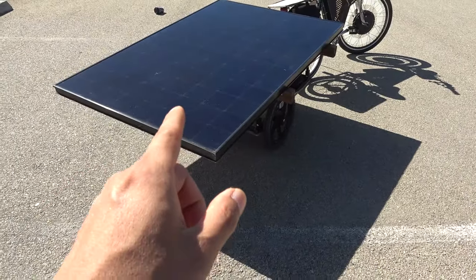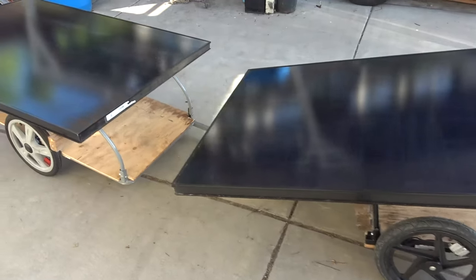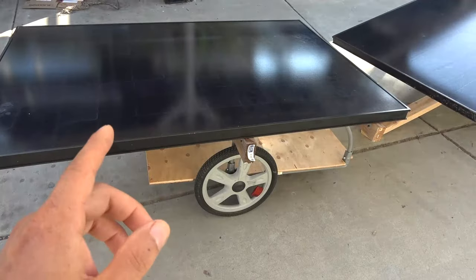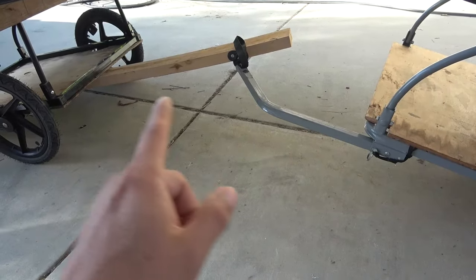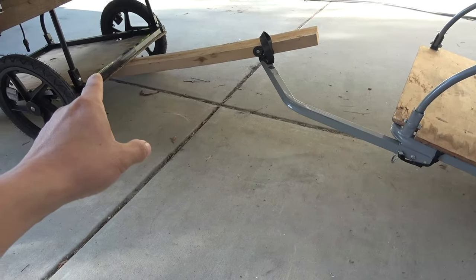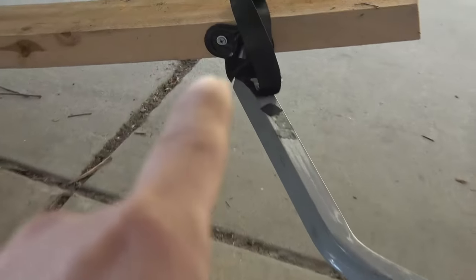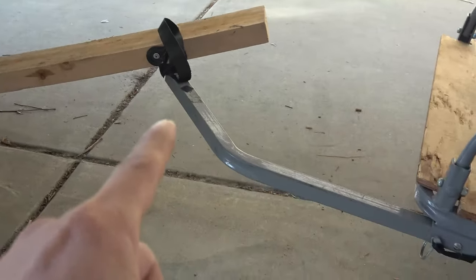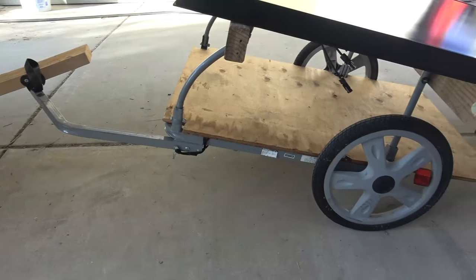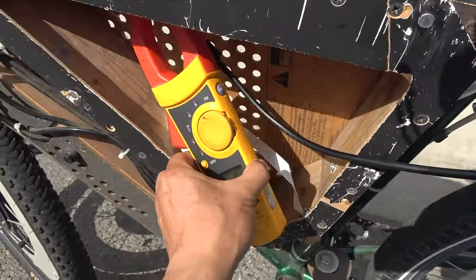Unless I tow another trailer with a second panel — a few days later, here it is. I've got a second trailer with a second solar panel, and I'm going to connect both in parallel to double the output. I mounted a piece of 2x4 on the back of the first trailer, screwed the mount onto that 2x4, and then attached the second trailer to it. Pretty simple.